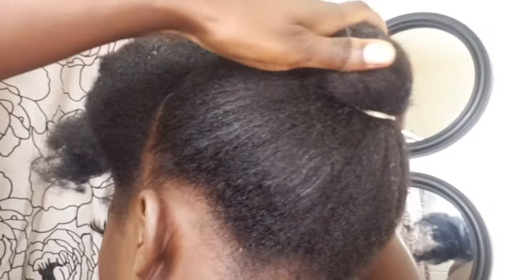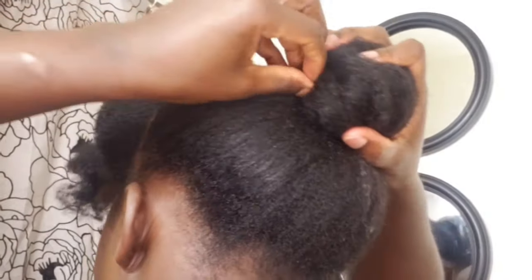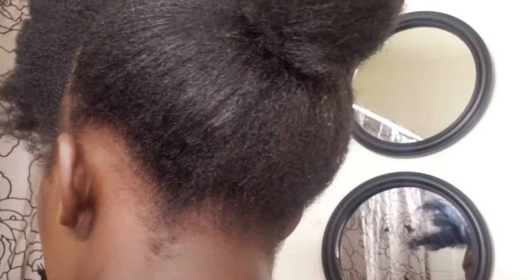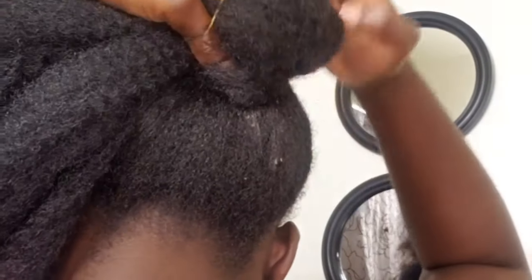I went ahead and put the back of my hair in a ponytail, using my rubber band to make sure it is in a bond form. Once I'm done with that, I use my rubber band to attach the Molly hair so that I can put it on the back of the ponytail I created.